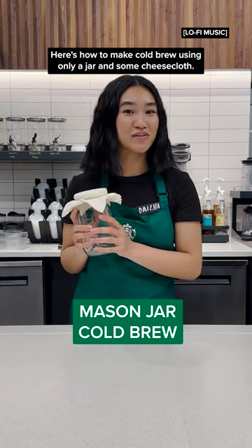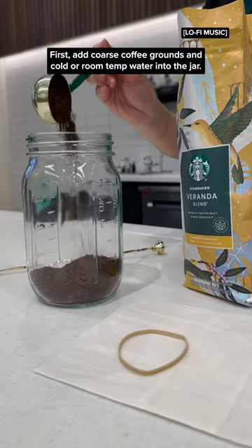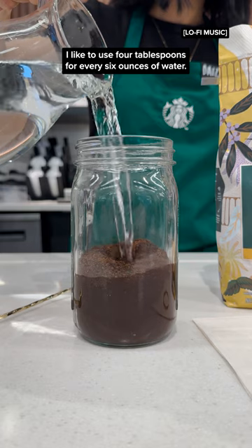Here's how to make cold brew using only a jar and some cheesecloth. First, add coarse coffee grounds and cold or room temp water into the jar. I like to use four tablespoons for every six ounces of water.